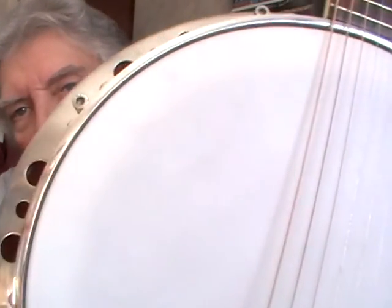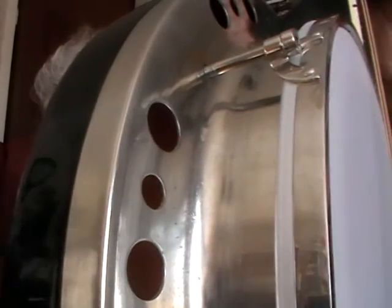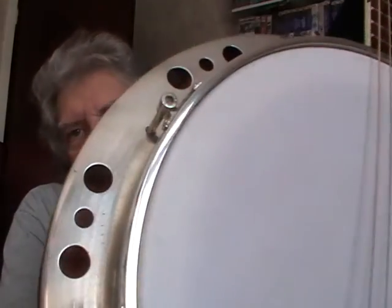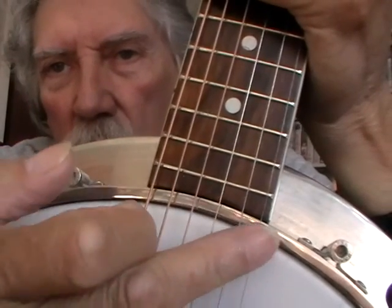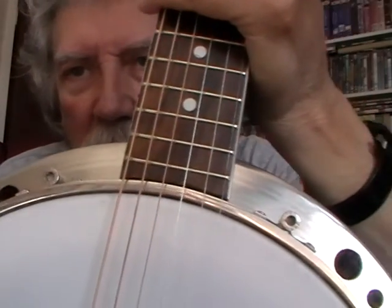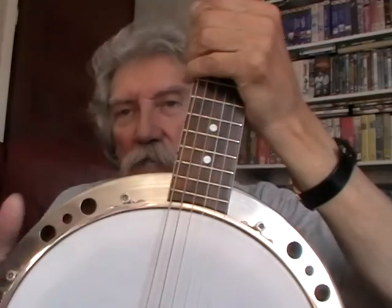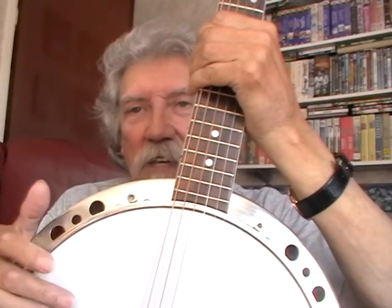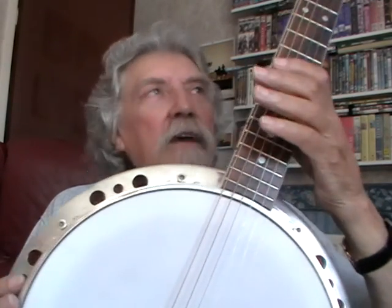The actual head diameter is 11 and 2/16ths inches, and this is a medium crown height. But it could possibly use a high crown height, because the rim is just a little bit proud in the region where it joins the neck, and the string actually catches on that top — it's like an extra fret. So if you wanted to replace the head, take notice of that, because I went through a couple of heads before I found one that fit exactly.